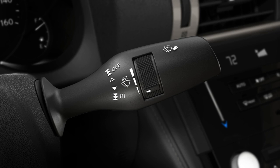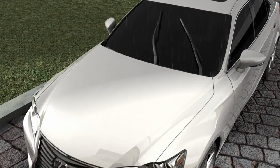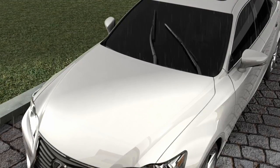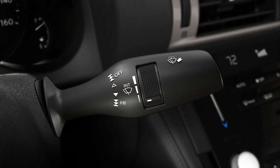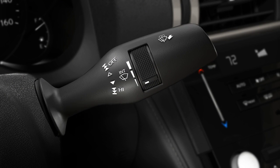Push the lever further down for continuous high-speed wiping. Moving the lever part way up returns to the intermittent mode, and all the way up turns the wipers off.